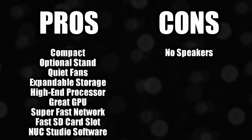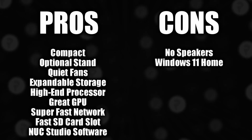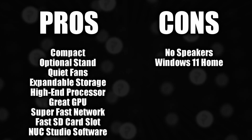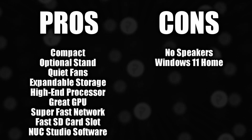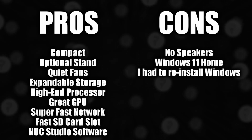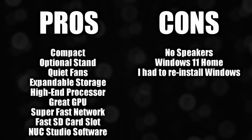Now let's talk about the cons. First, it has no built-in speakers, so you'll need a headset or desk speakers. The Windows version it came with is Windows 11 Home Edition, which isn't too big of a deal for most users. The difference between Home and Pro is that Home lacks BitLocker disk encryption, Remote Desktop support, Group Policy management, and a few other advanced security and business tools — so Home should work out just fine for the average person.